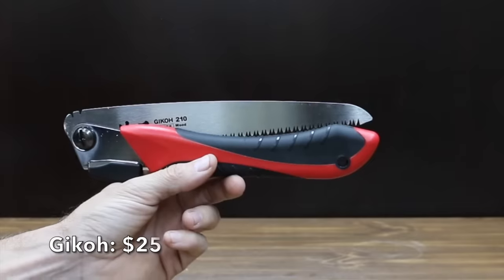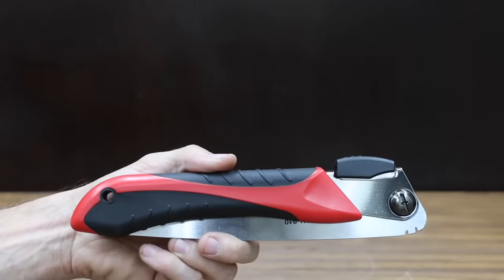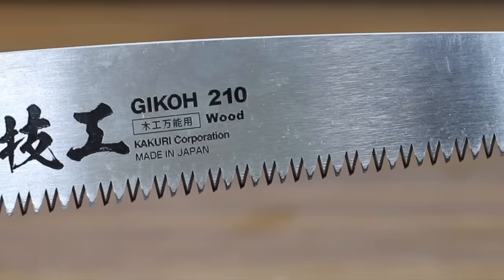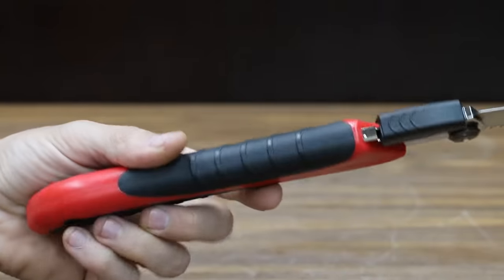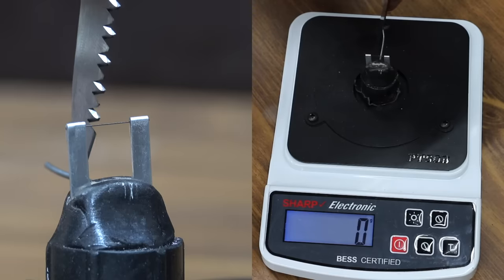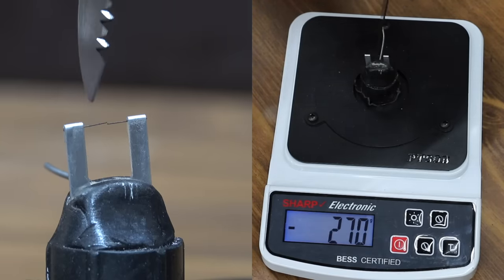At a price of $25 is the Gekko brand. It includes a razor-sharp Japanese steel blade designed to cut wood with minimum force and in a short time, made of triple-ground hardened steel designed to cut all types of wood. The Gekko is made in Japan and weighs 220 grams. The Gekko is almost as sharp as the Corona at 270. The Japanese saws are by far the sharpest in the lineup.